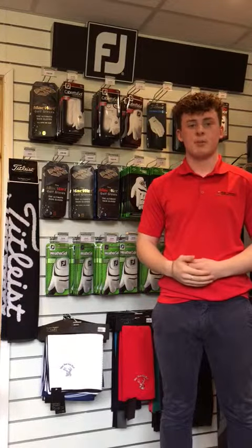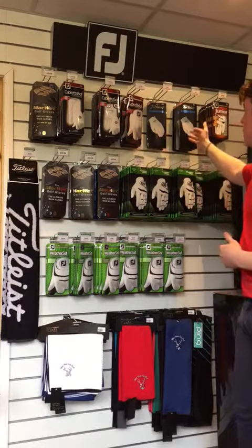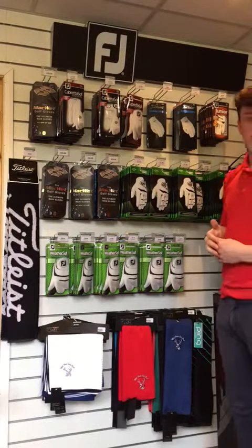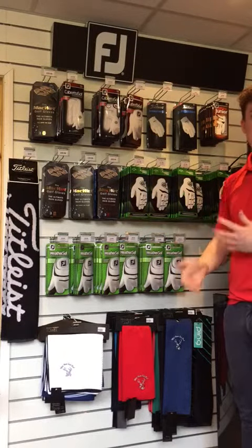Hello and welcome to Midhearts Pro Shop. I'm Oli and today I'm going to give you a quick rundown of the gloves we have in stock. Up at the top we've got the Cabretta Soft and the Tightlist Permasoft. These are both leather gloves that offer a high rate of durability as well as a soft feel to the glove.